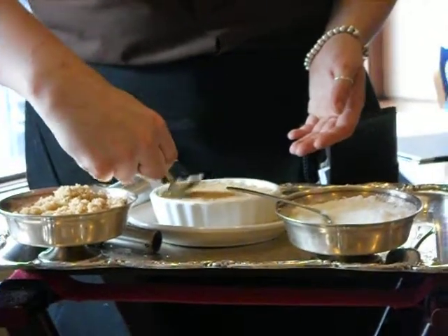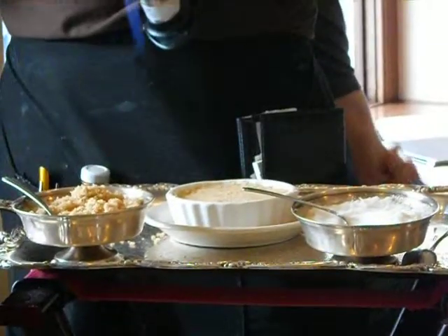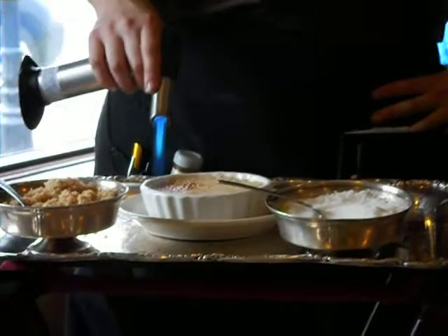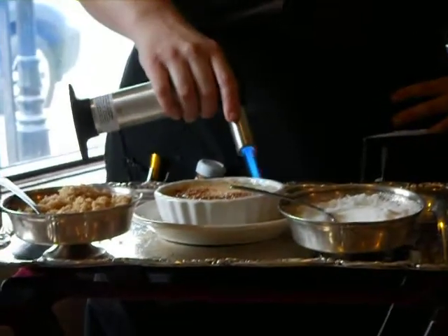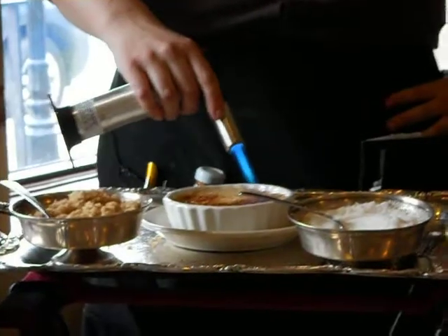Maybe you'd like a little more sugar. Look at you, doing stuff like that. It's kind of fun. And then just give it a lot. I think it happens.